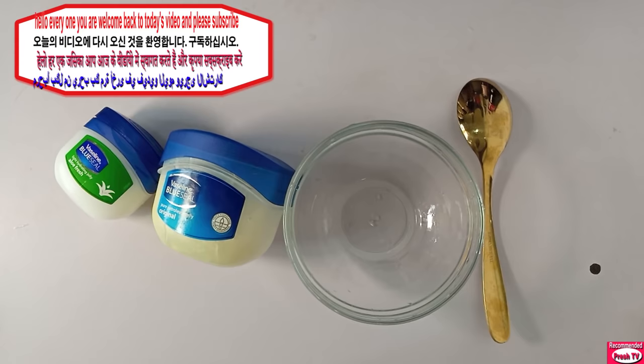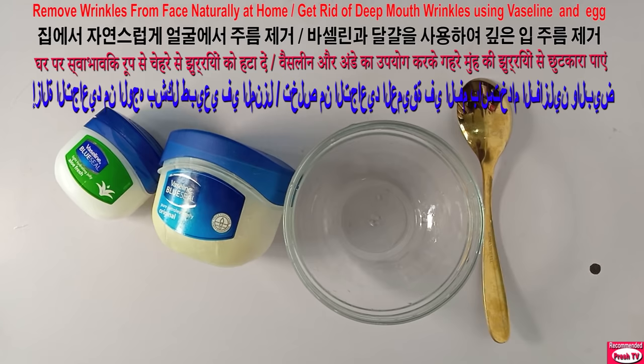Hello everyone, welcome back to today's video. Today I'm going to show you how to get rid of your deep mouth wrinkles, forehead wrinkles, neck wrinkles, and sagging neck wrinkles using egg and Vaseline.